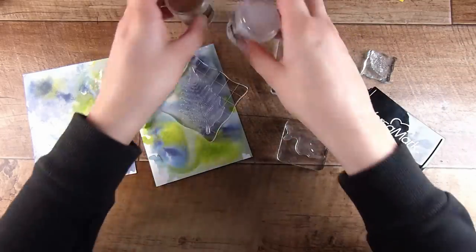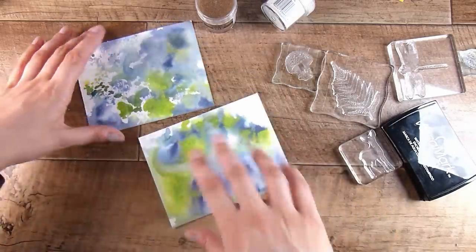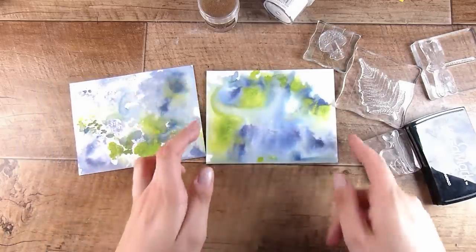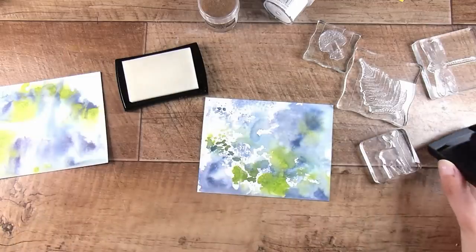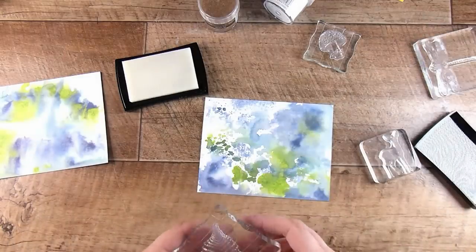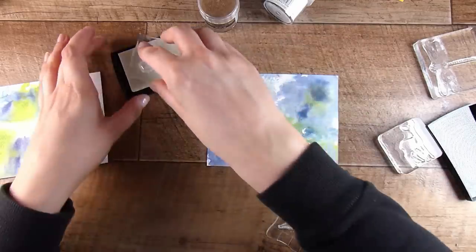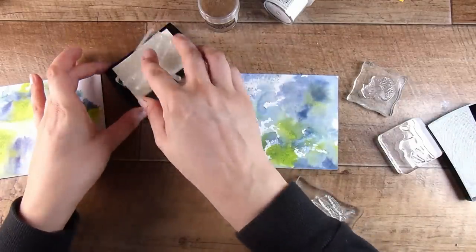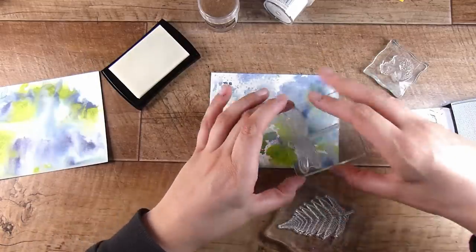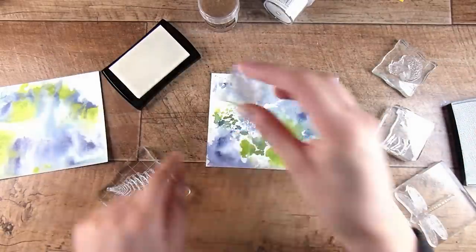I have a white embossing powder and a gold embossing powder. I choose to get these super fine in my embossing powders — I find that helps me with a really crisp, clear image. I'm going to use some Versamark embossing ink. One of the reasons I like to do two of each background is to give myself options: one covered in white embossing powder and one in gold.